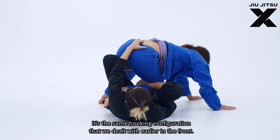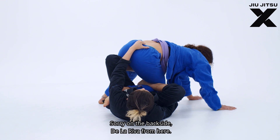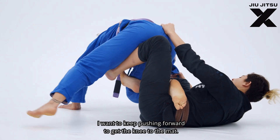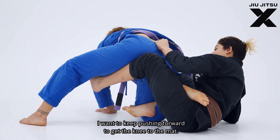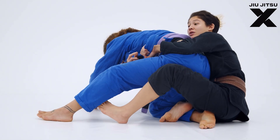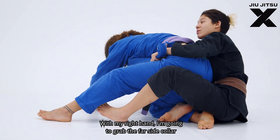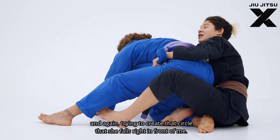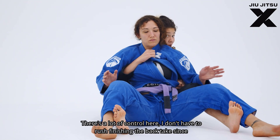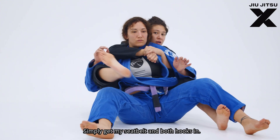Once I'm here it's the same hooking configuration from the back-side de la riva. I keep a hold of the lapel and keep pushing forward to get the knee to the mat. Once I find clearance I come back in and punch the lapel across, giving me control of her hip by wrapping around her body. With my right hand I grab the far-side collar, trying to create that circle so she falls right in front of me. There's a lot of control here — I don't have to rush finishing the back take. Simply get my seat belt and both hooks in.